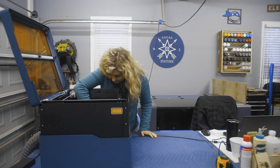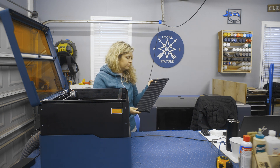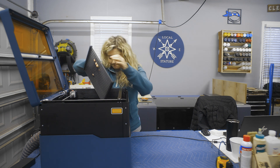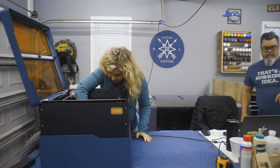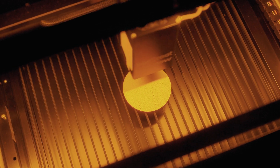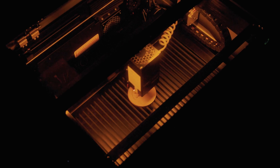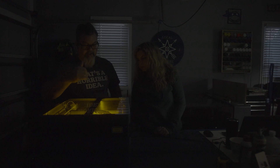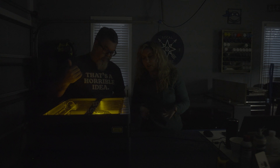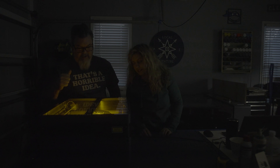Something a little confusing: the directions said to put the bed in with the screws up, but on one side it says 'up.' I went with the words. This machine moves back and forth like a printer. With LightBurn on our other machines we can bundle and cluster engraving in certain areas to make it go faster — we're not sure yet if we have that capability here.